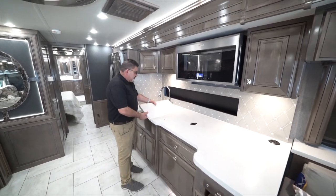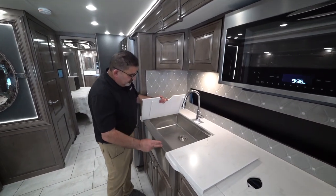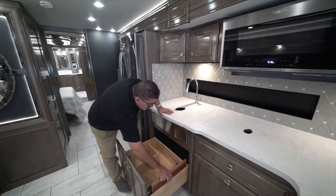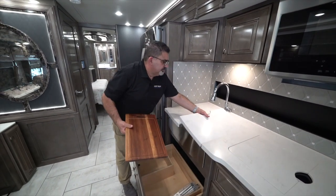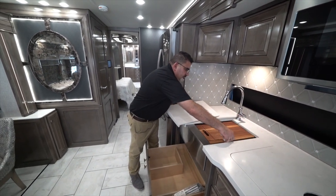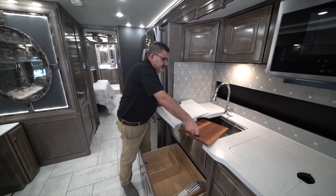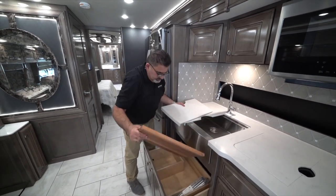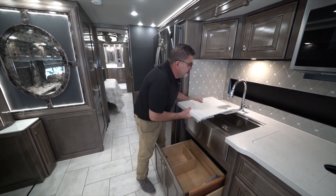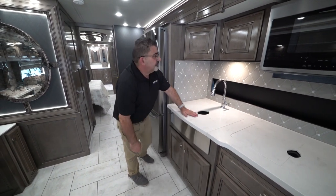We do the same thing with our sink. We have full farmhouse-style stainless steel sinks. The cutting board fits really nicely in here too — you can cut vegetables or anything, then keep it covered, keep it clean, and use the counter space. Plenty of space here.